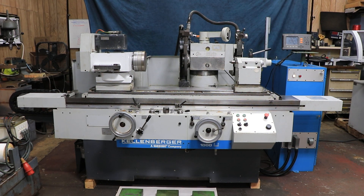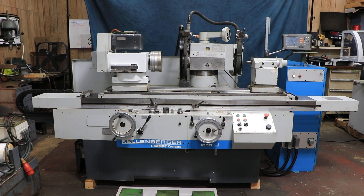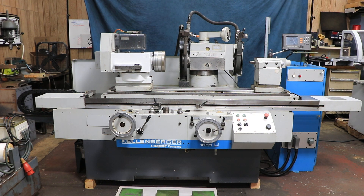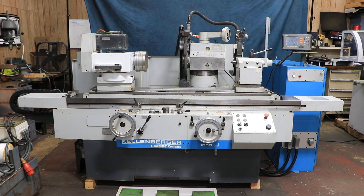Today we're going to show you the Kellenberger model 1000U. It's a universal ID/OD grinder. It has approximately 20 inches of swing and it's currently wired for 400 volts.